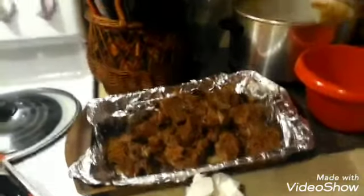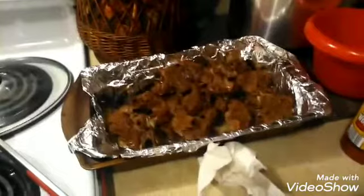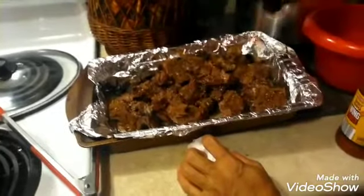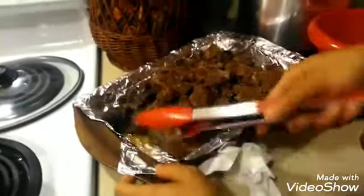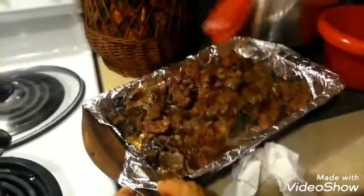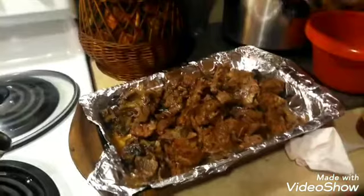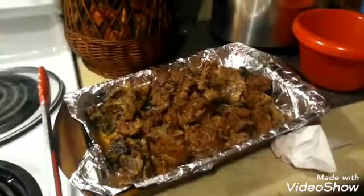Whatever other ingredients you want to add is up to you. I'm going to take some of this Montreal seasoning and sprinkle it right over my meat before I add any sauce to it. Then go ahead and turn these pieces over, flip them on the back side — just flipping all that meat over — and do the same on the back side.